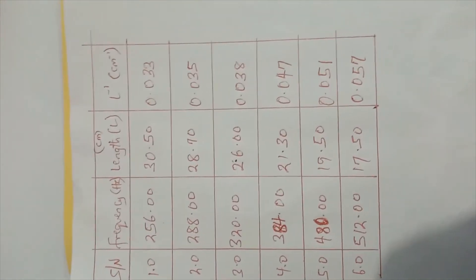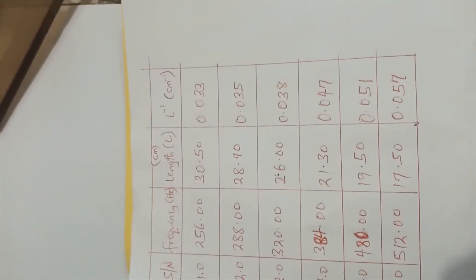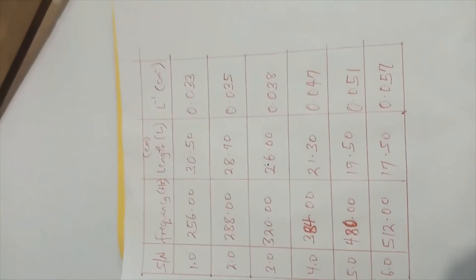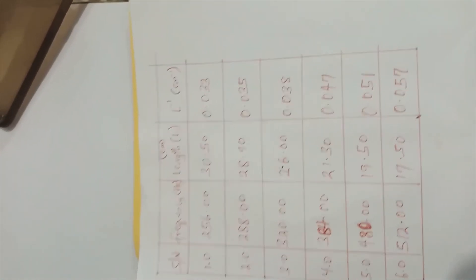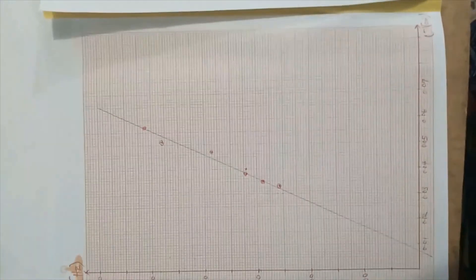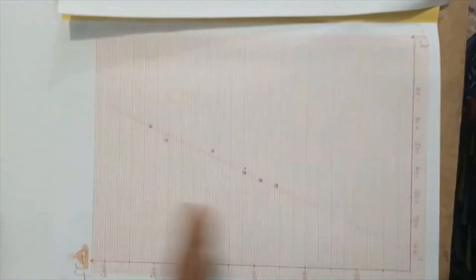I'm going to plot a graph of F against the inverse of L. The result is meant to be a straight line passing through the origin, which would confirm that the frequency of the vibrating wire is inversely proportional to its length. This is what my graph turned out to be. Mine is not exactly at the origin, so there is a margin of error in the line of best fit — but it is a straight line graph, confirming that frequency F is inversely proportional to length L.